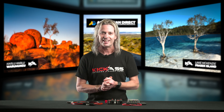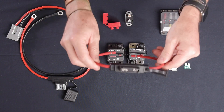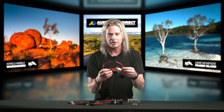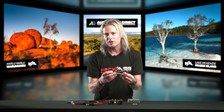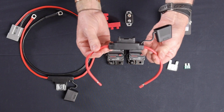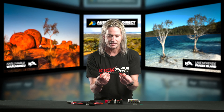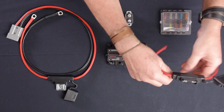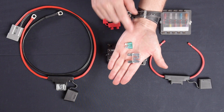First off is our maxi fuse holder. These things are awesome and so simple to use — we have them pre-stripped for you. They're great for custom applications where you may not have a lot of room; you can use crimps, solder them on, put heat shrink over the top. Basically, set them up however your imagination allows. The beauty of these is they take your normal everyday maxi fuse — here's a normal car fuse, and this is a maxi fuse, the big boy of the two.